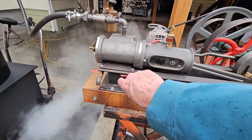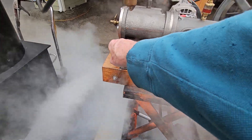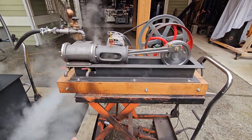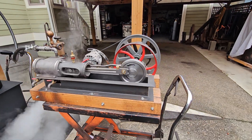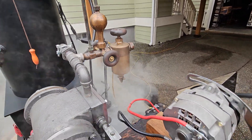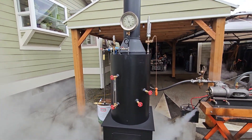Blowdown valves are right here. Total length is 36 inches long, 20 inches high on the top of the slider. It does come with the boiler, which is one of my standard 20 inch boilers.